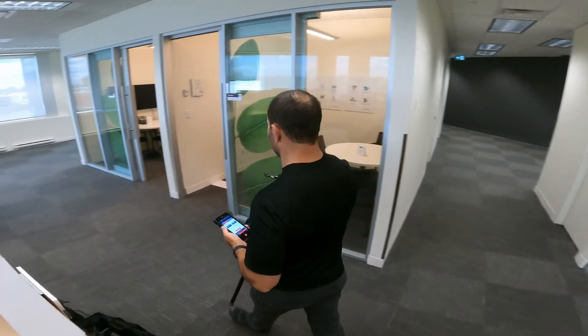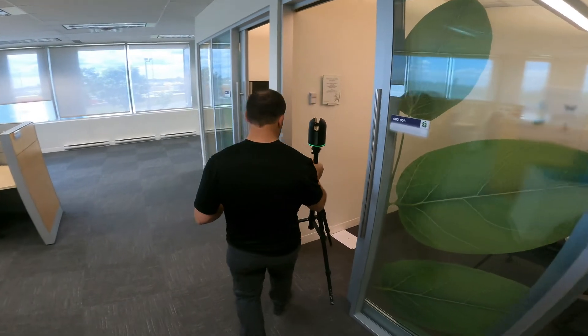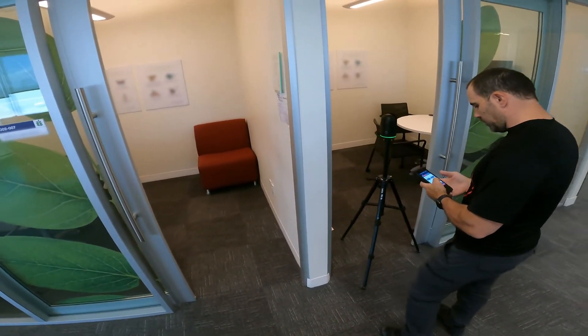In order to facilitate the later registration of two room scans together, you can set up the BLK360 in the doorway between those two rooms, making sure that the computer will have enough data to quickly and accurately patch the two scans together.